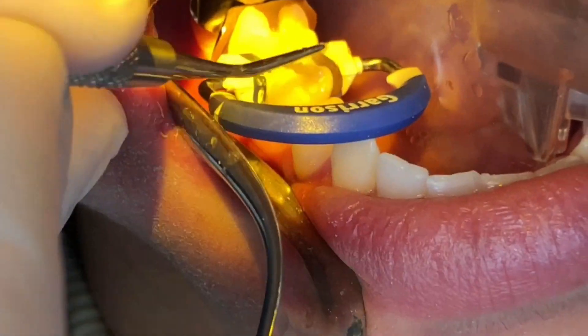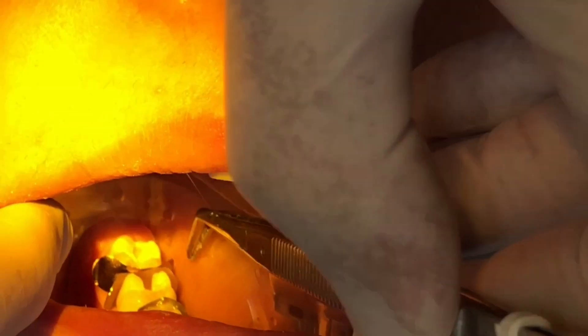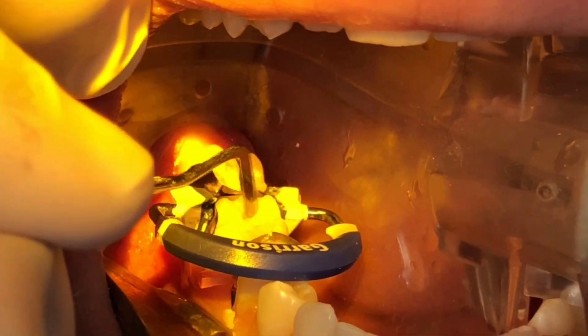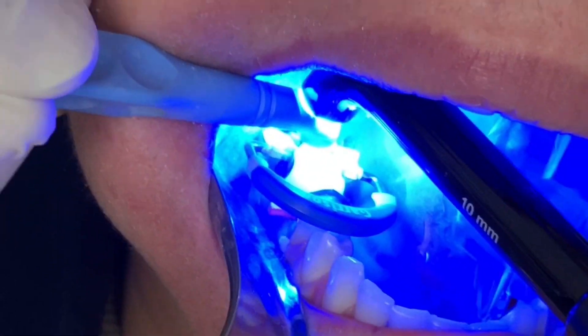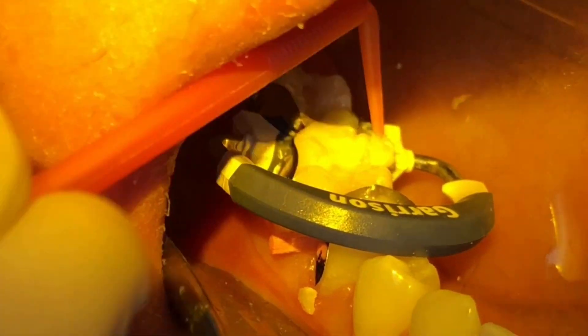I always like using a few drops of flowable in the fissures and also in the box before I put the packable in, and of course it has to be done in increments. That blue instrument you see going into the proximal box before curing is to ensure that we do not have pullback due to contraction, so that we have a tight seal on the gingival floor. This instrument also ensures that we have a tight proximal contact and a good anatomical contour of the proximals.